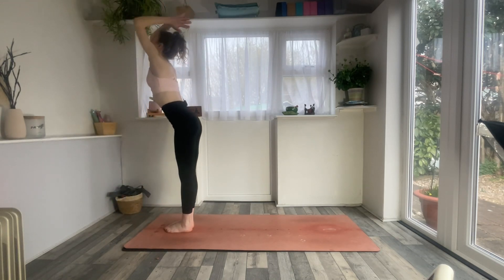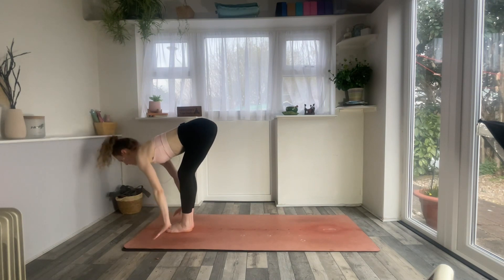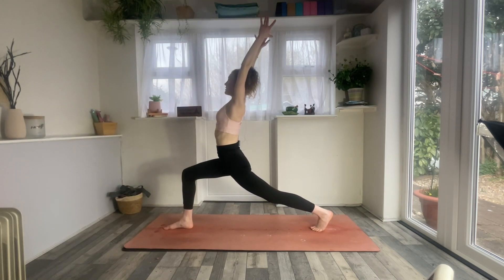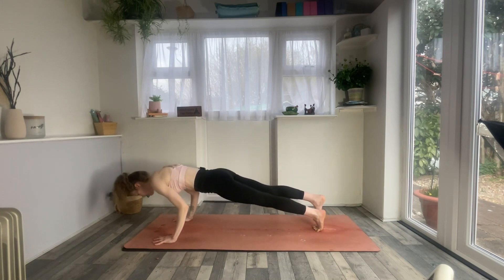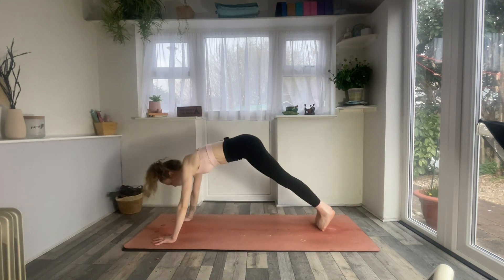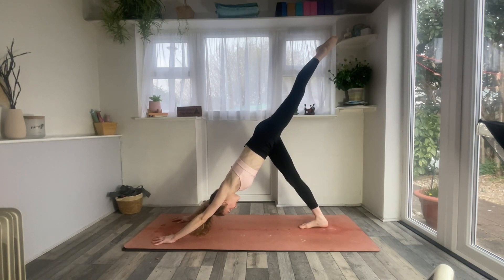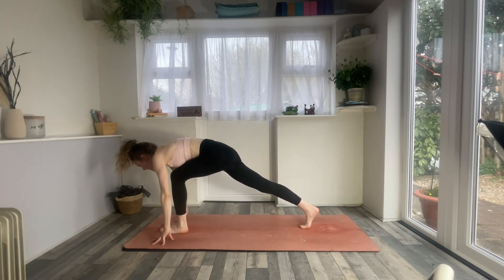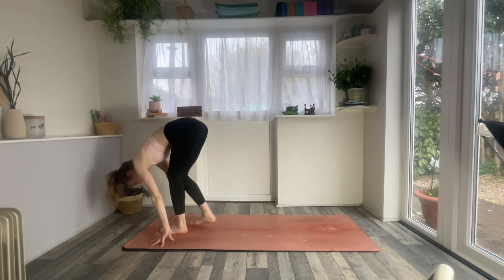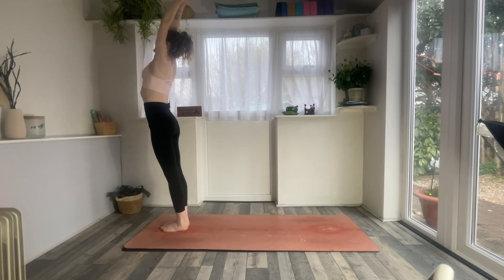Exhale, hands down, step forwards into your fold. Inhale, arms to the sky. Exhale, forward fold. Inhale to halfway lift. Exhale, left foot back for crescent. Inhale, crescent. Exhale, chaturanga of choice. Inhale to your back bend. Exhaling, downward facing dog. Inhale, left leg sweeps high. Exhale, left foot forwards. Inhale, arms reach up. Exhale, hands down, step forwards. Inhale, circle the arms all the way up. Exhale, forward fold.